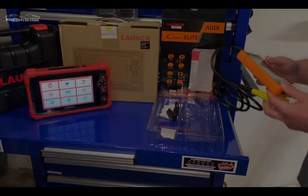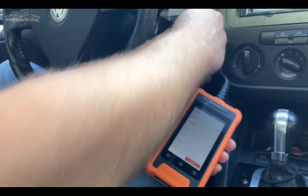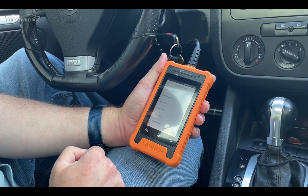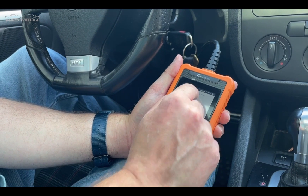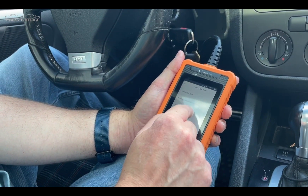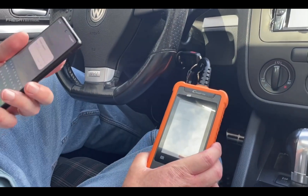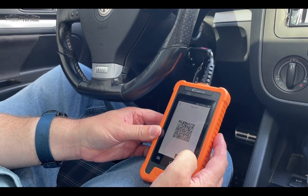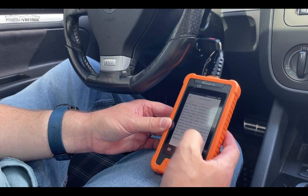We're here in Ashton's 2007 VW GTI with the scan tool plugged in. We turn the ignition on and it's asking us to select the language. We've got it set to New York, and we have it connected to the hotspot on my phone. We'll skip the registration prompt and agree to the terms.